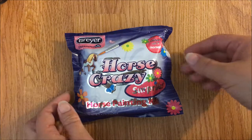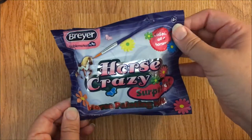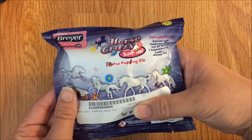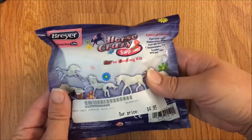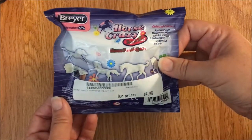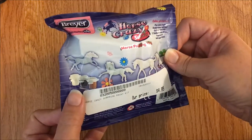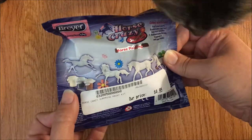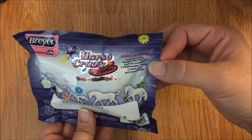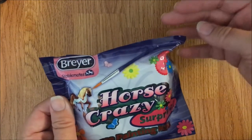Let's take a look inside the Breyer horse crazy surprise horse painting kit - collect all four horses. It was $4.95, I got this at Dover's Saddlery. Each kit contains a Stablemate, some paint, and a brush.